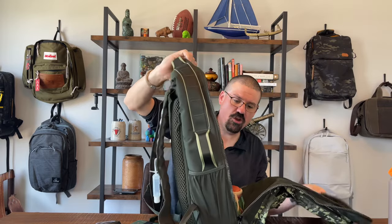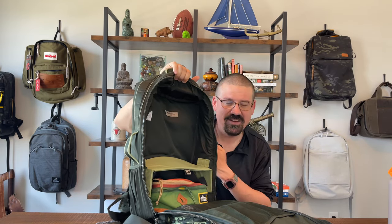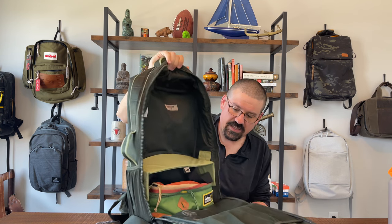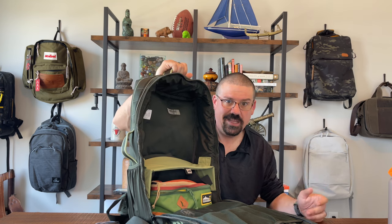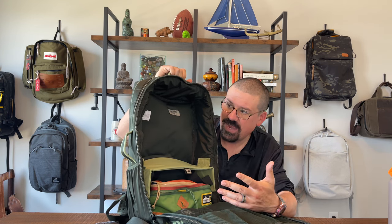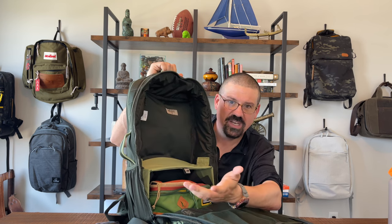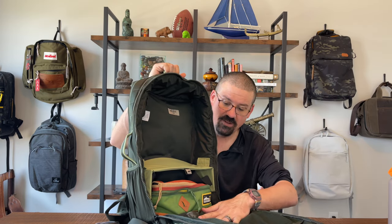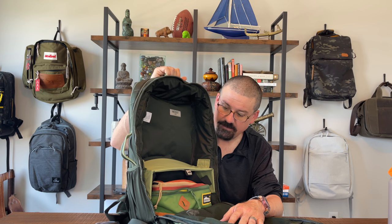The main compartment zips full clamshell style all the way open. There's a bottom compartment designed for shoes, which makes sense since Nike is an athletic goods company and this bag is built for gym clothes and shoes. There's also a tiny hidden pocket inside for little valuables — I didn't even see that advertised. There's a stretchy mesh section on the front panel, large enough to fit dirty clothes or even a tablet.